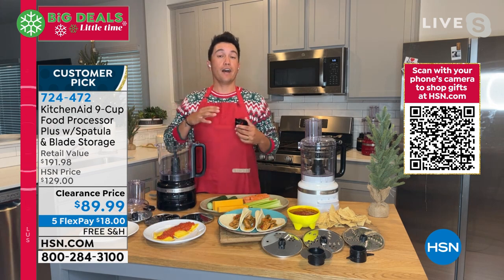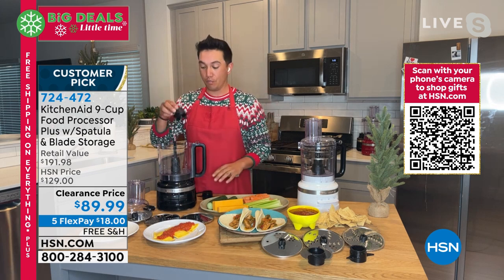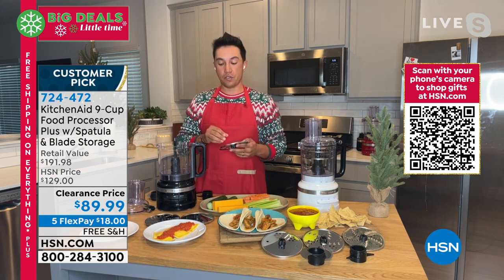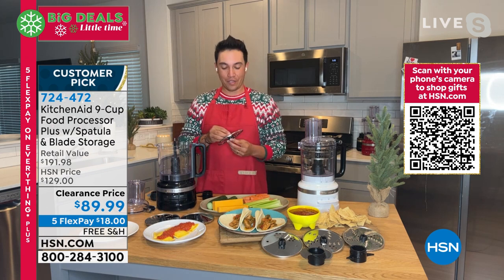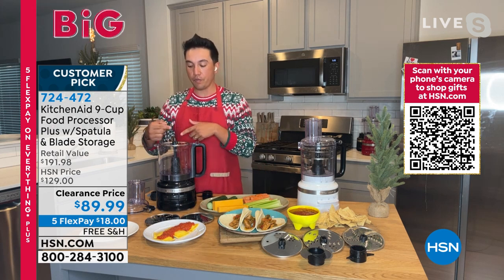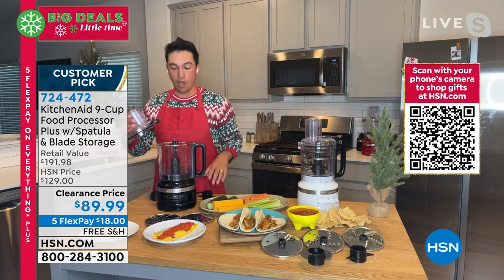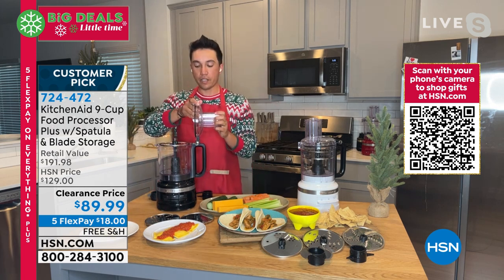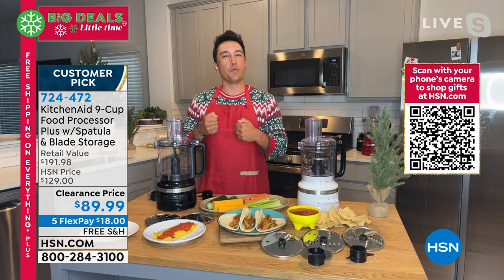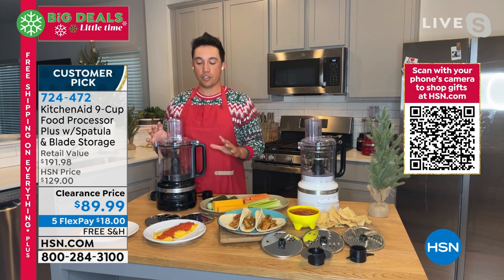From your dough blade, where you can make home pizza nights, tortillas, pie crust — you also have your all-purpose blade, and your thin, medium, and thick slicing and shredding discs. I'm going to use the medium slicing disc, place it right on top, and line it up with the tower markings to get it working. In just a couple of easy clicks, I take the lid, click it into the handle, and it's as easy as that. A lot of food processors make you twist it into place, but KitchenAid's design lets you just lock it right in without twisting.